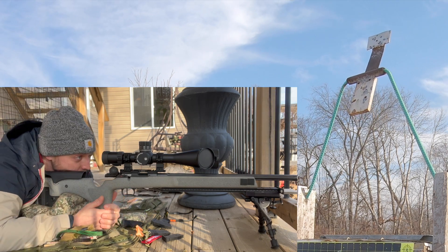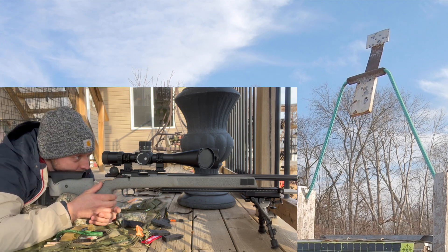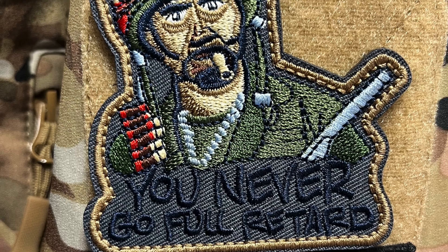Well there you have it — the wind's blowing all over the place, you can't really tell. But it's easy to hit that little target at this range.